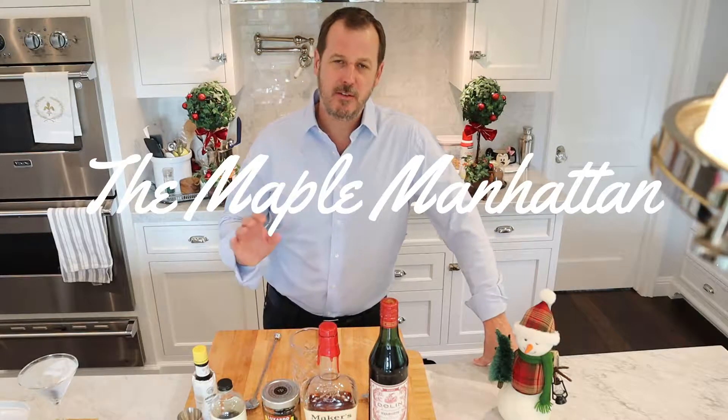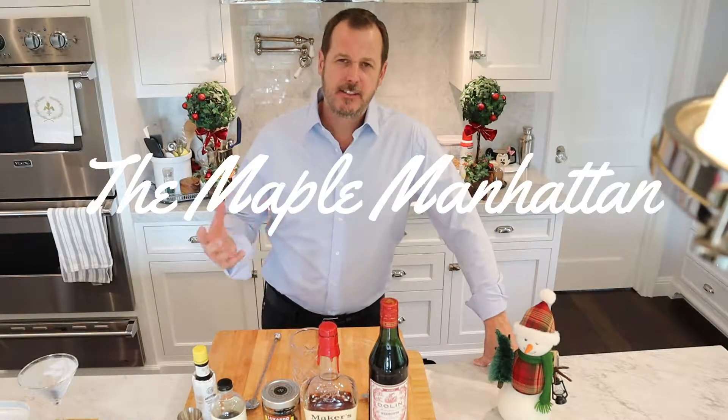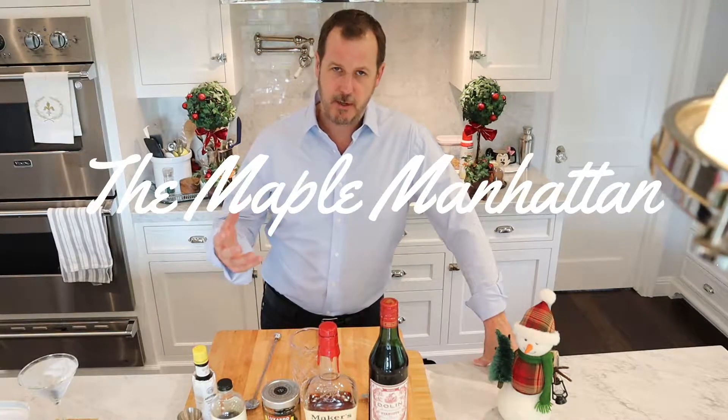Merry Christmas, Happy Holidays everybody. It's Jay Green. I want to make you a cocktail called the Maple Manhattan. It's just like a Manhattan, but it has maple syrup in it.